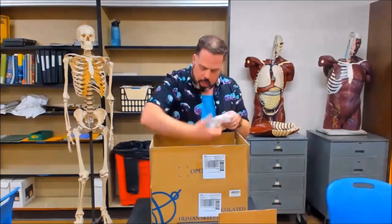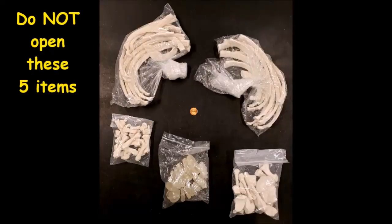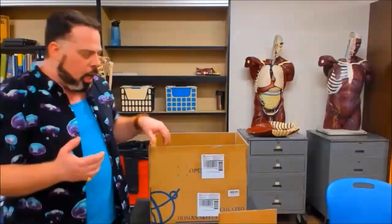The bags you do not open are: the intervertebral discs that are rubbery — no reason to open that — the disarticulated hand, which just looks like a small bag of bones, and the disarticulated foot, which is also a small bag of bones — a little bigger than the hand bag because they also put the ankle bones in there. So five things to open and five things not to open, with the exception of taking one rib out.